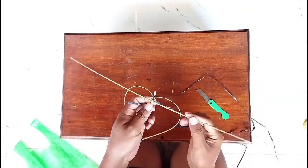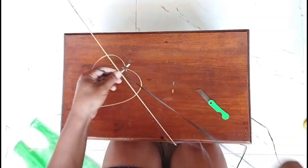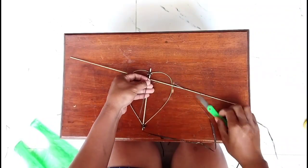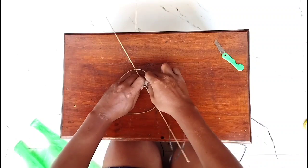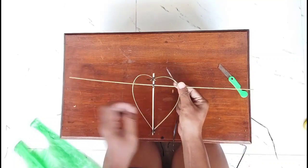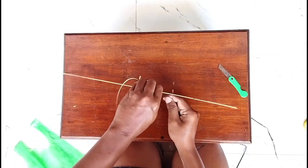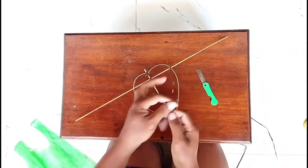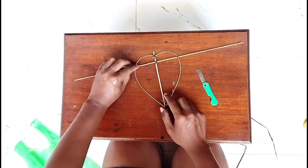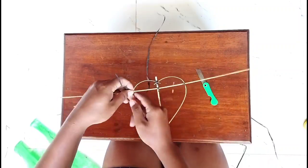Karena saya kemarin membuatnya sayap itu sangat mudah memakai tali rafia. Kalau kalian apakah juga memakai tali rafia? Pasti kalian memakai tali yang lain ya, nilon ya guys. Setelah itu tempelkan dan rekatkan sayap tersebut dan tali juga di loftnya, di sayapnya guys.